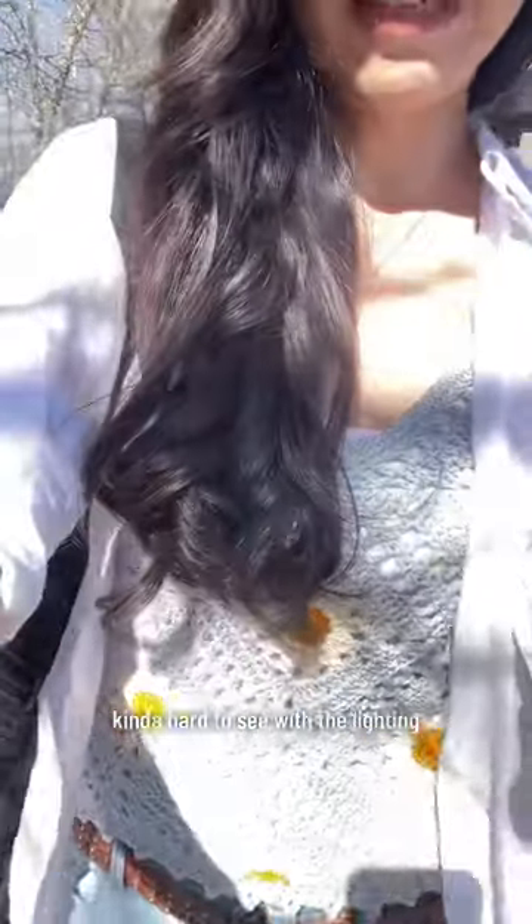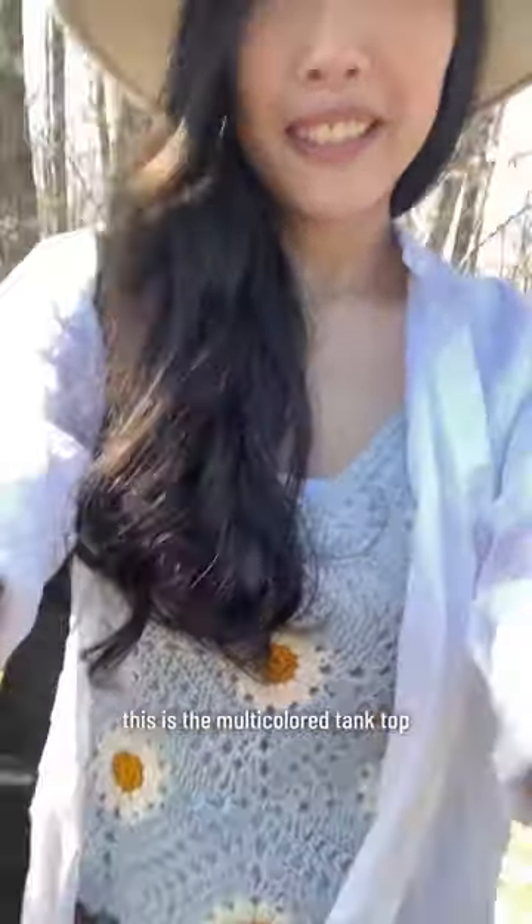We just finished taking photos of this tank top. It's kind of hard to see with the lighting — oh, that's worse. This is the multicolored tank top — oh, that's better.